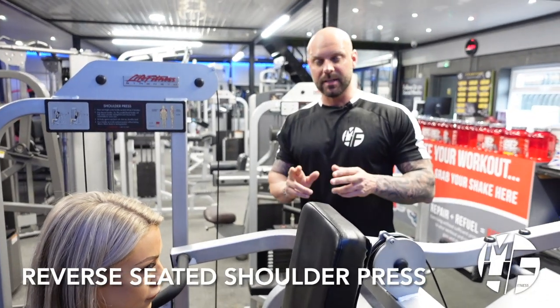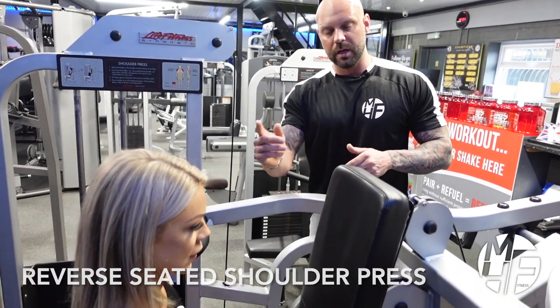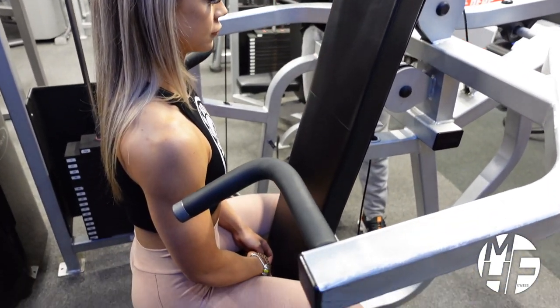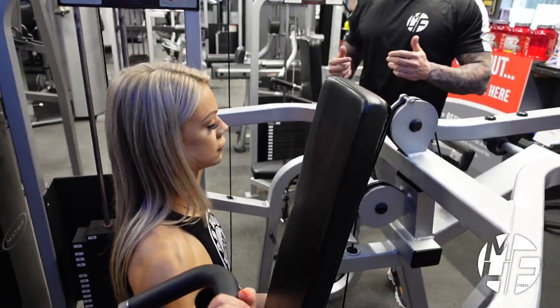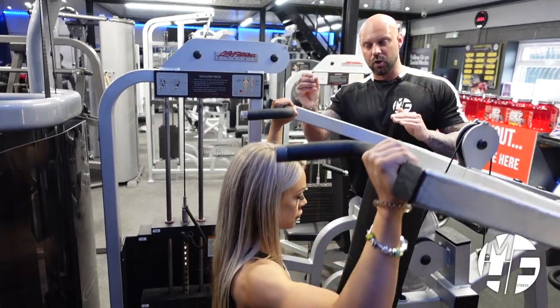Next up is the seated shoulder press machine, but we're going to do it with a variation. Instead of sitting with your back against the pad, we're going to turn Ashley around to face the machine. As she grabs the handles and lifts, you'll see the position this puts you in is almost a military press, with the bar coming down just in front of her eyes.